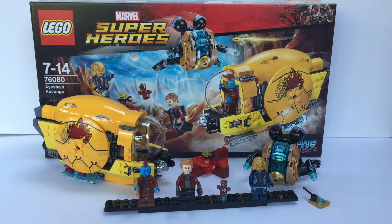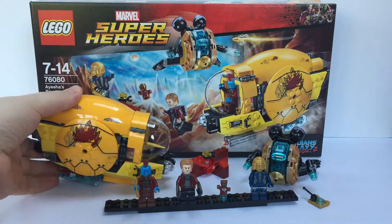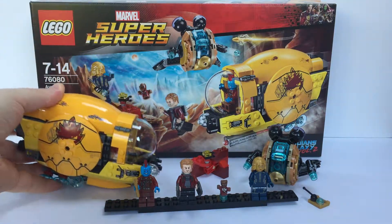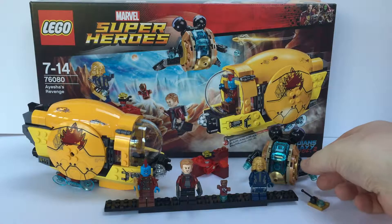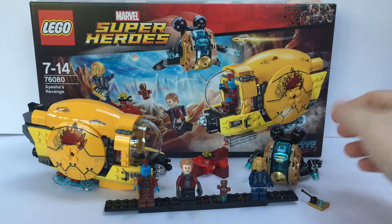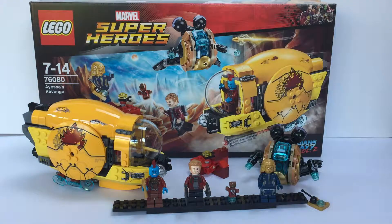The smaller set is Ravager Attack, and the larger one is the Milano versus the Abelisk space creature — the pink gribbly creature. But this one has a kind of space mining ship that Yondu's driving, a little Sovereign drone that Ayesha's controlling, and then we've got Peter and Groot.